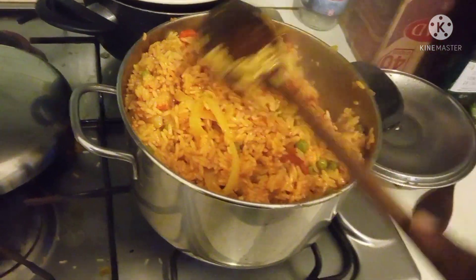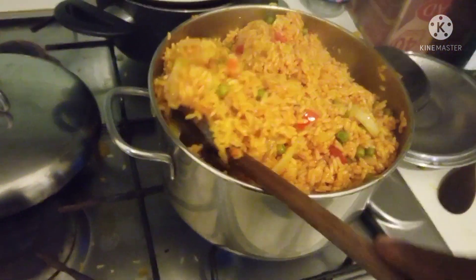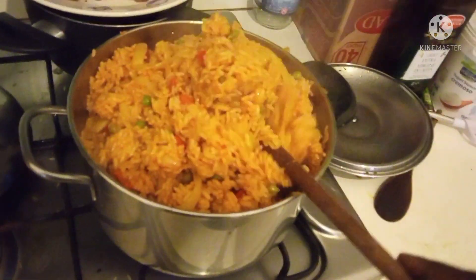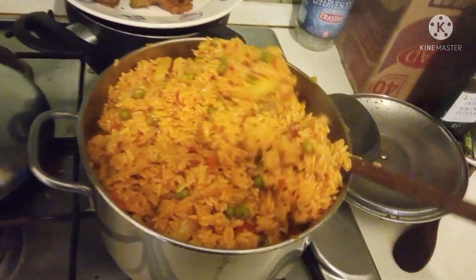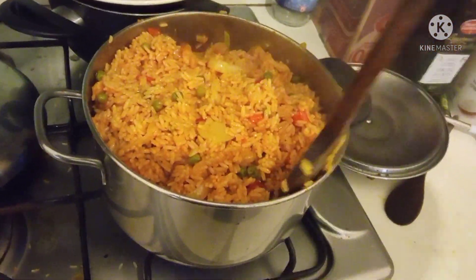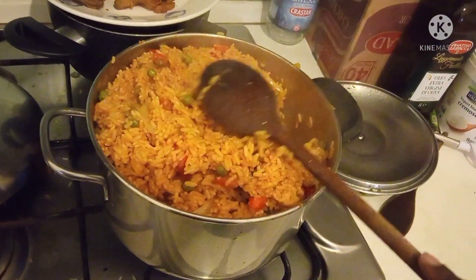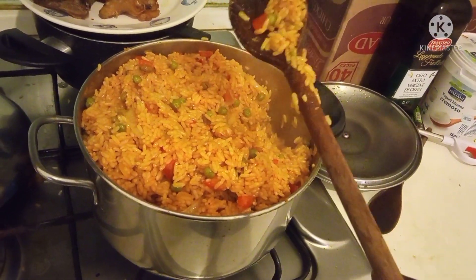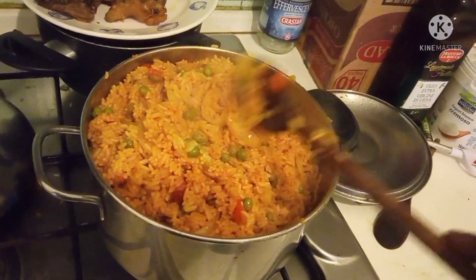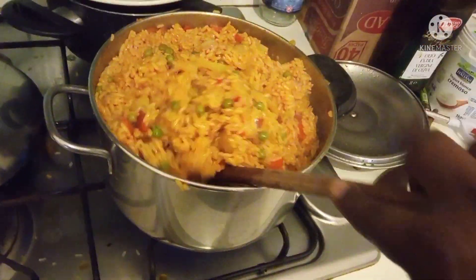My husband does not eat rice — he eats pasta. You know all these Italian people, they like eating pasta and verdura, all these vegetables. I know he will taste it today because I told him I'm going to prepare the jollof rice. We also eat owa soup. I don't like to cook soup.